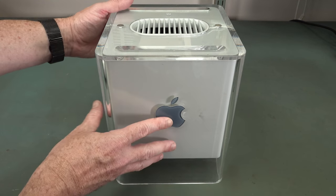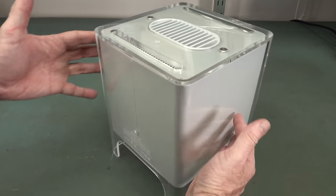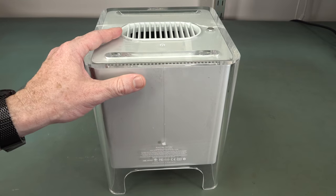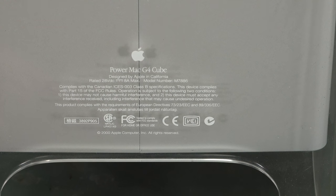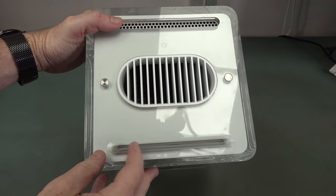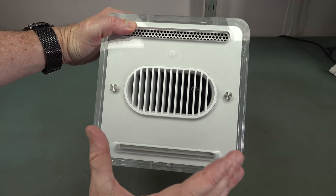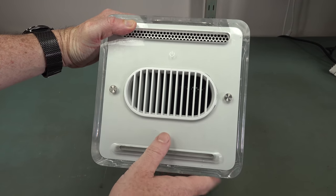It's a gorgeous single-piece acrylic or plexiglass case, and it's absolutely beautiful. For those playing along at home, the PowerMac G4 Cube, designed by Apple in California, model number M7886. On the top we have the top-loading, auto-loading, power-loading CD slot - you just push it in. There's no eject button, none of that rubbish. We've got the grill on the top for the natural convection ventilation, and some more vent holes along the top here.